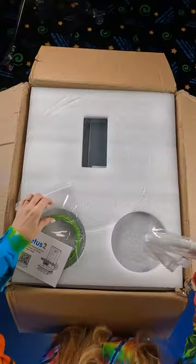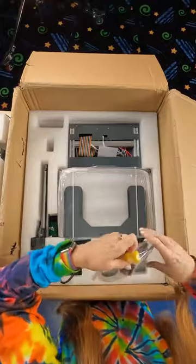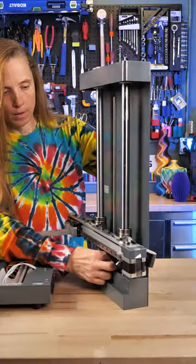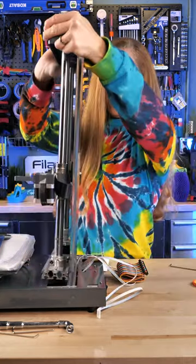A lot looks like it's going on here but this is very well packaged. It is clearly documented — there are some great videos that step you through every single step. This machine is a beast. It is heavy, it is metal, and you know you've got a solid machine here.